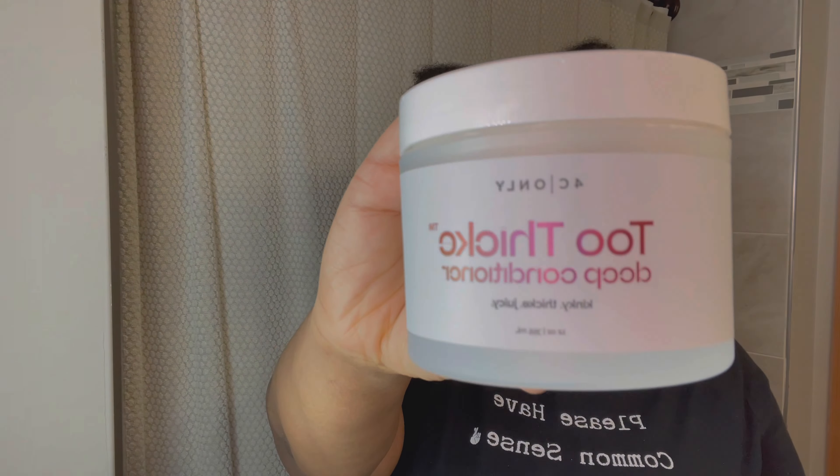What's up you guys, it's me J Bella and we're back again for an unconventional hair review. So today we're going to be reviewing 4C Only Too Thick Deep Conditioner. My hair has been acting real funky lately and honestly she needs just some tender love and care. I bought it a while back, just never got around to using it, so I was like why not let me film it.